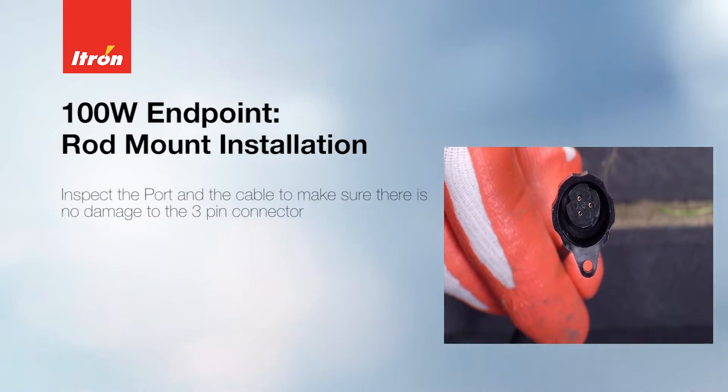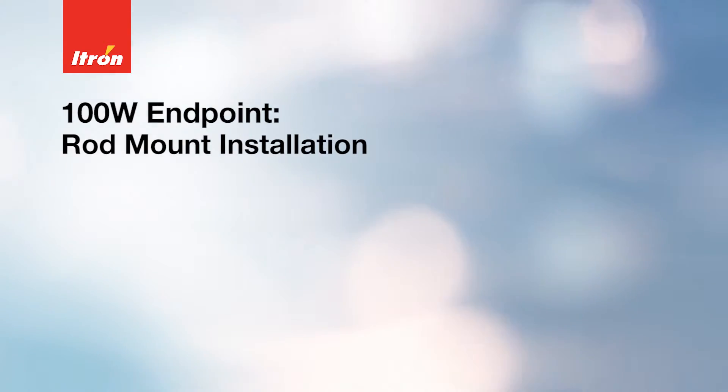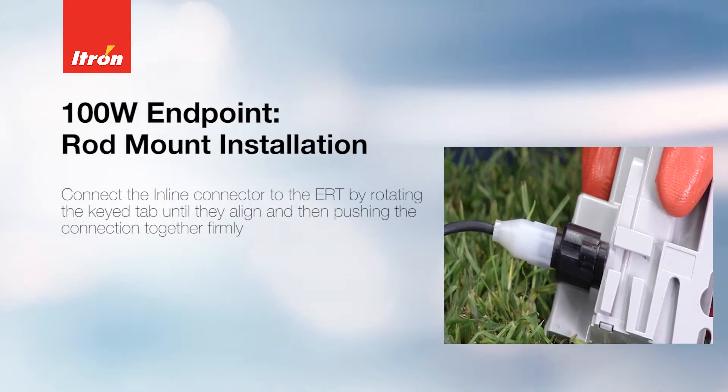Inspect the port and the cable to make sure there is no damage to the 3-pin connector. Connect the inline connector to the ERT by rotating the key tab until they align, then push the connection together firmly.